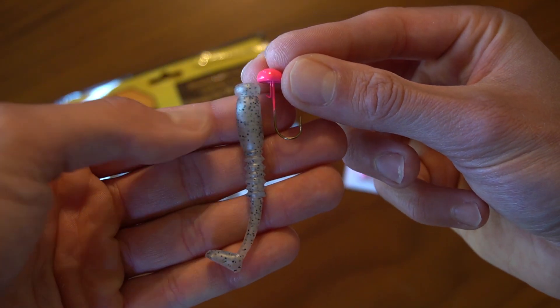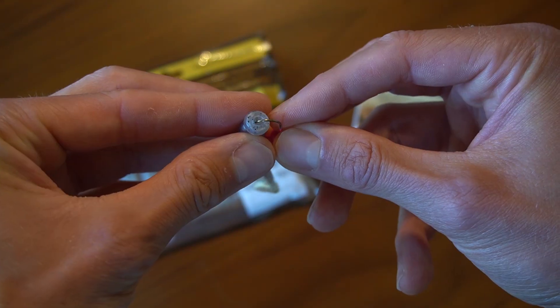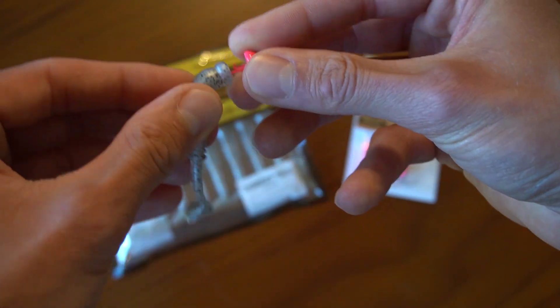The first step is simple — all you got to do is line the jig up with your plastic and make note of where that hook is going to come out. After that you just want to start threading that hook through the plastic nice and straight and come out of that same spot that you previously noted.